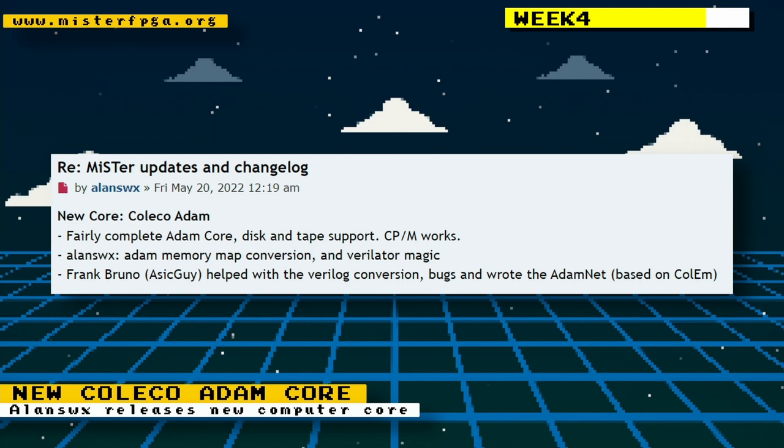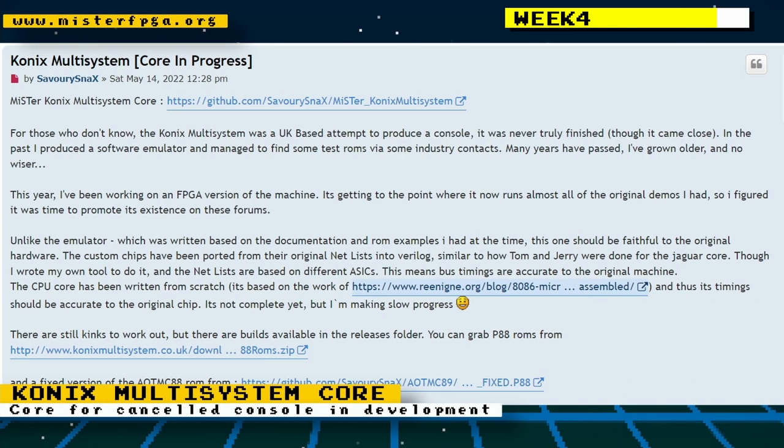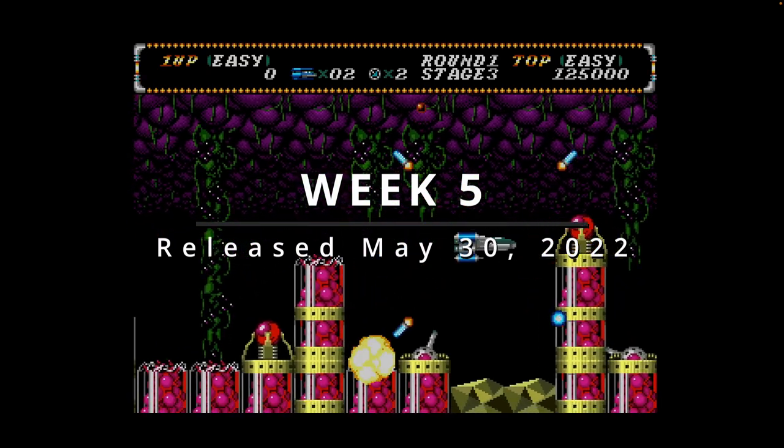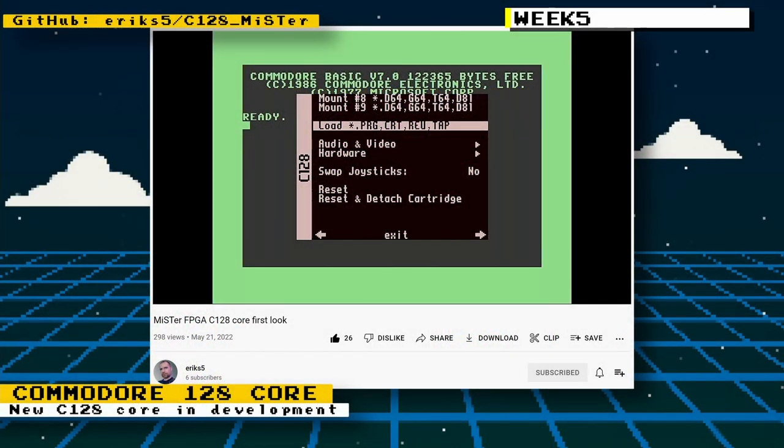A new core for the Coleco Adam was also released — the changelog mentions the core is fairly complete with disc and tape support, and CP/M works. Savoury Snacks created a post on the MiSTer FPGA forums about the Conix multi-system core he's developing. The Conix multi-system was a UK-based attempt to produce a console that was never truly finished but came close. He previously produced a software emulator for it and now decided to create a MiSTer FPGA core.